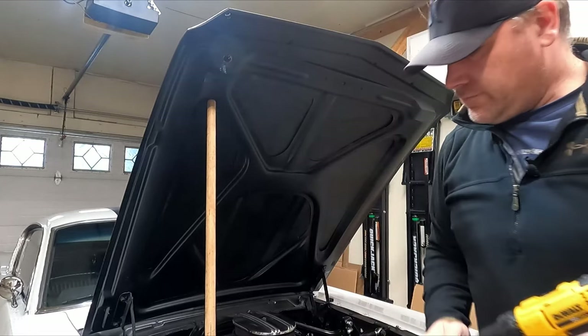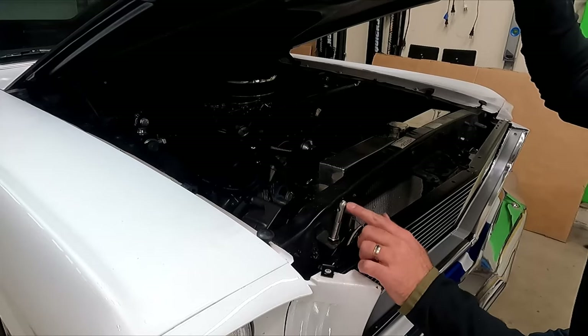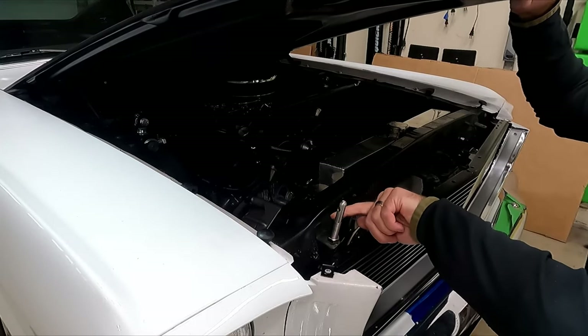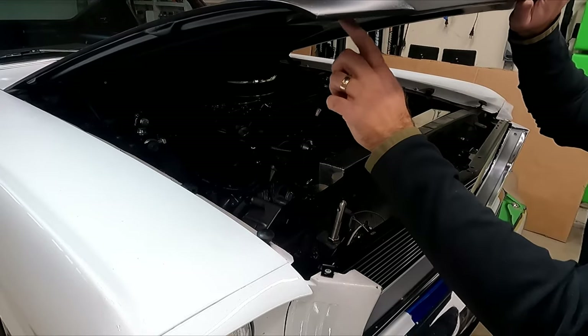Let's clean that up and test it. So what's happening is the tip of the pin is clearing the hole, which is great, but I'm noticing the back side of the pin is getting really close to this edge. So we might need to open it up a little bit more towards the back of the car.